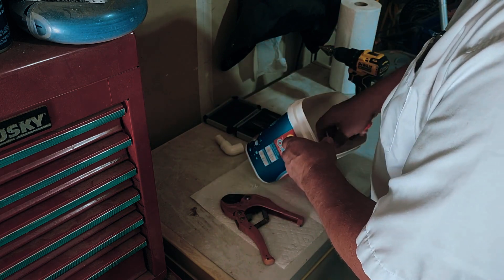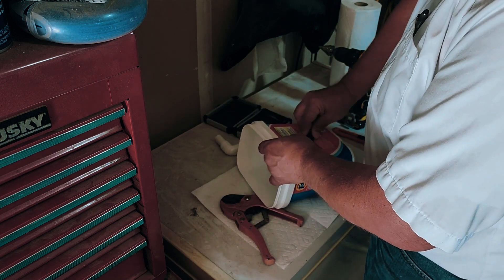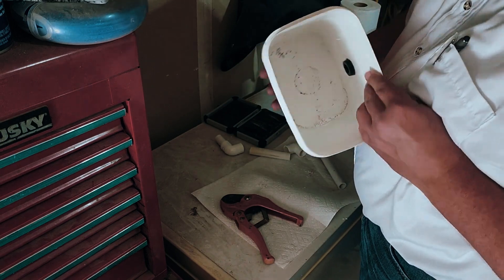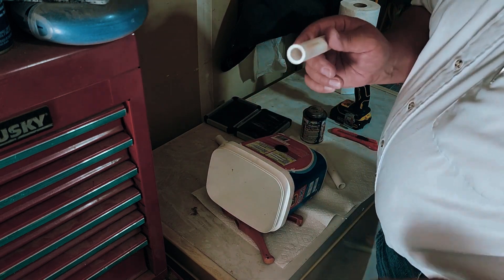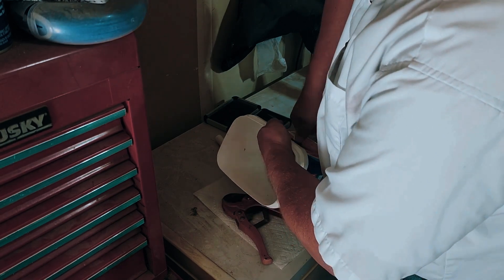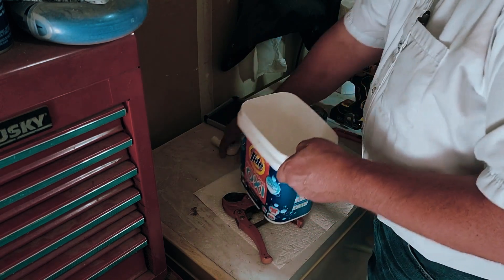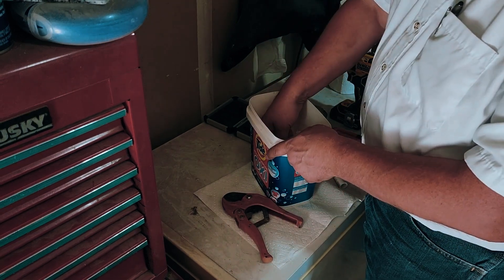Then you put the grommet in and you've got a nice little seal. Get the pipe moist, and once it's moist enough, just put it in like so. You don't have to have PVC cement on the inside of the bucket because you don't care if it leaks or not on the inside.